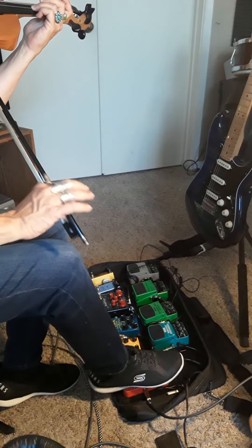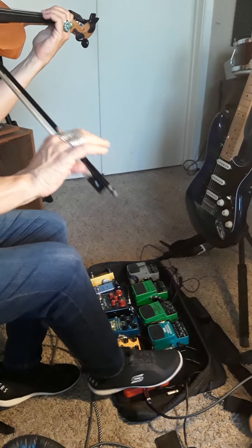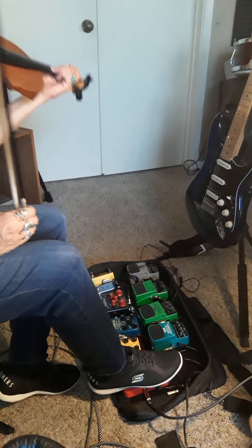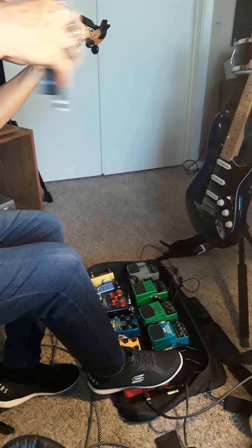It sounds pretty cool. Going back to the Wawa — hear how it sounds with the tremolo and the Wawa together, using tremolo on the bow hand.